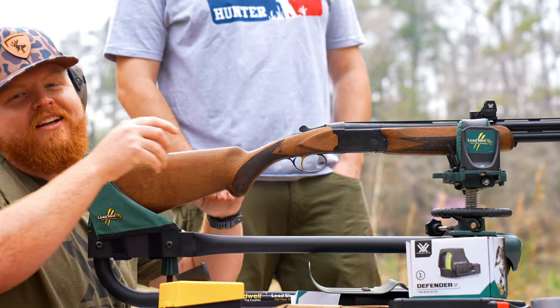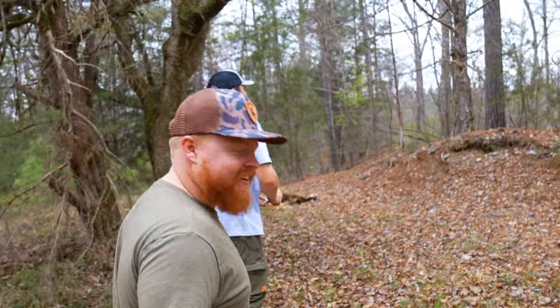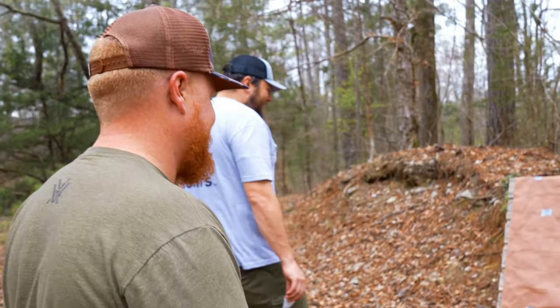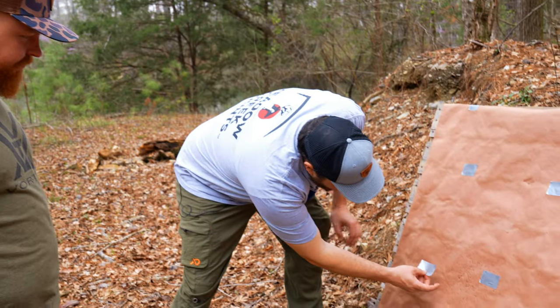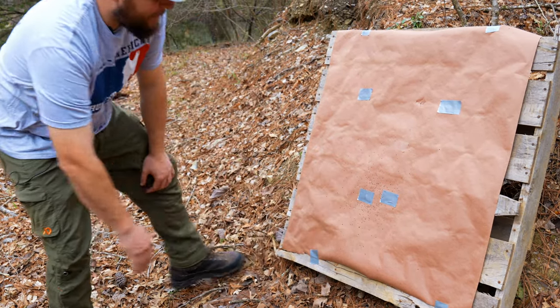That ain't no flinch boy. It is a lead slammer. So now we just need to mark on the target where you hit and then we're going to come back and move the dot to it. It looks like the center of our pattern is about right there. Looks about center.